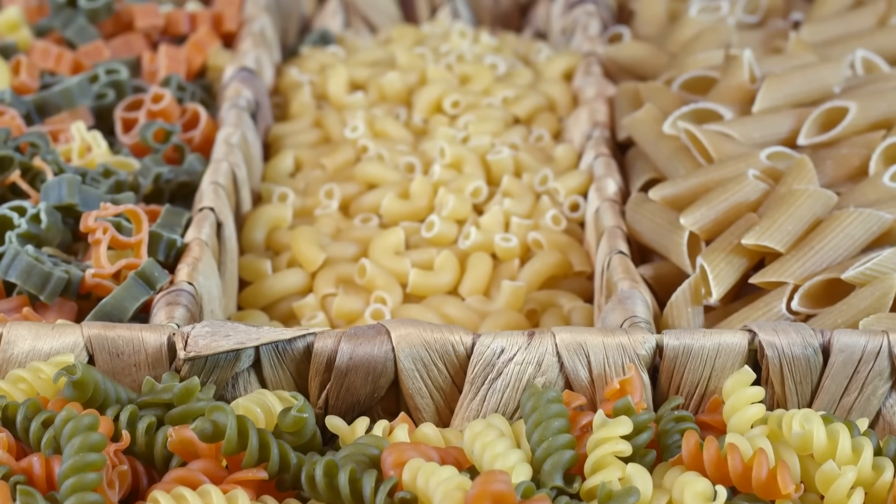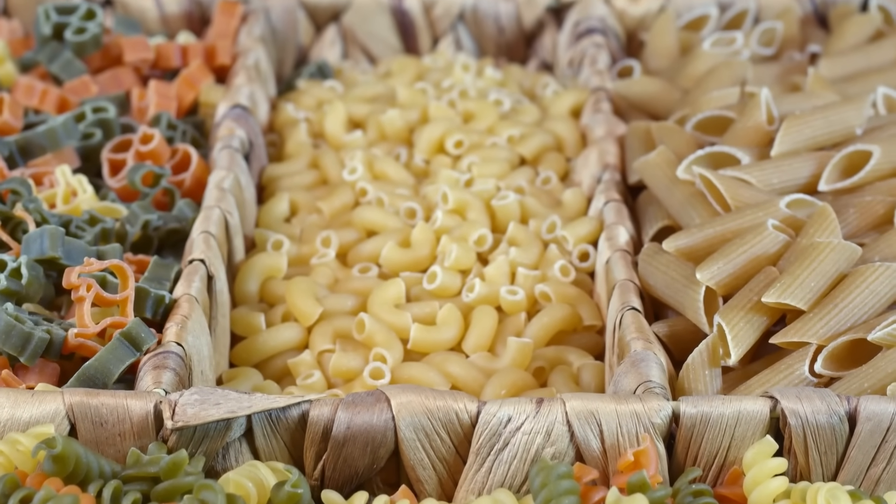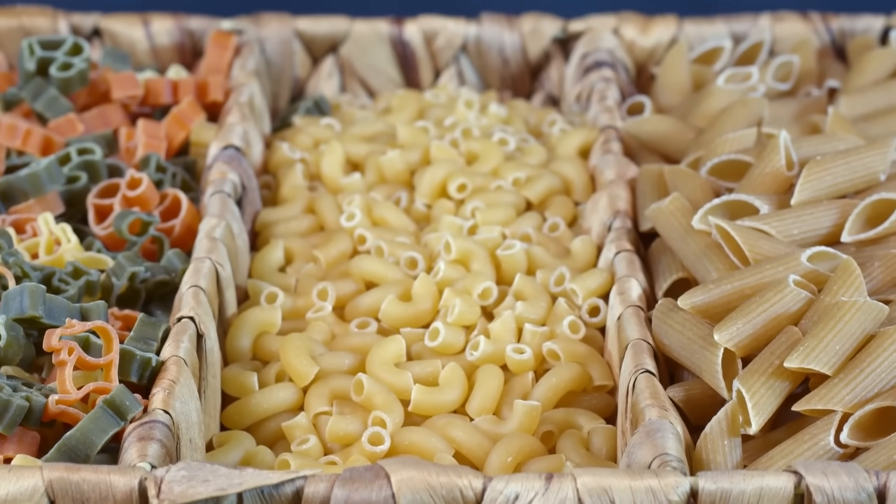Instead, stay on the true path by investing in honest ingredients and cooking from scratch. It's the only way you'll ever get to mac and cheese heaven.